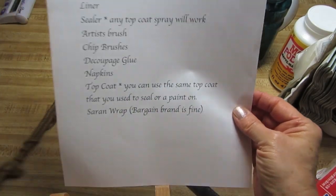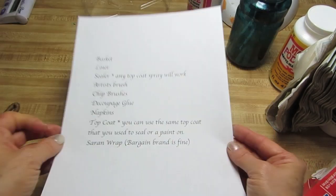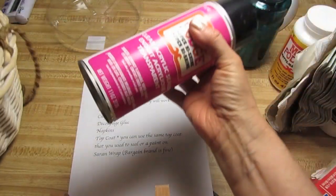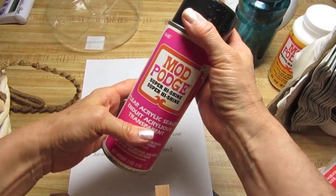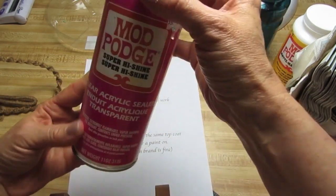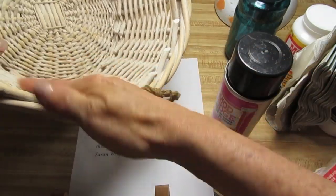So we'll need our basket. If you're going to use this for a plant, you're going to need a liner and you're also going to need a sealer. Any top coat that you have is fine — there are products called sealers specifically and you can use those. But if you have a spray, a clear spray top coat, you can also use that around the inside.